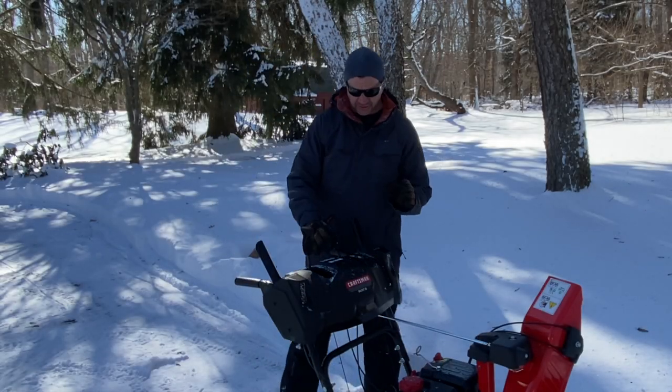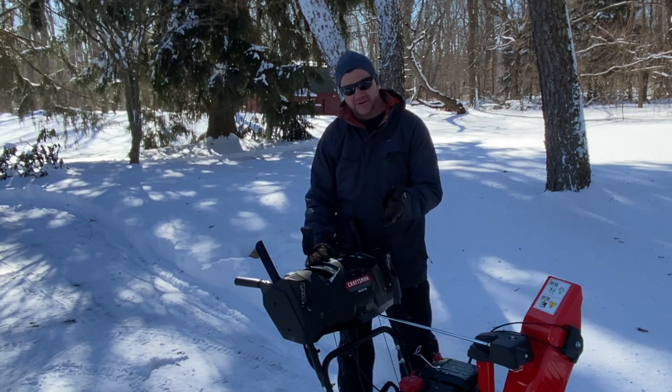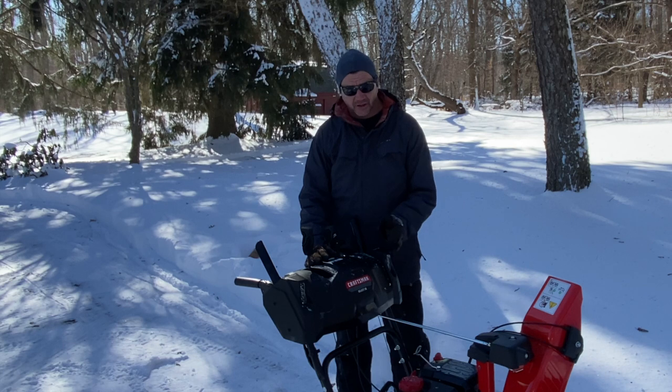When you finish using the snow blower, don't just shut it off. Turn it down, let it idle for about 30 seconds to a minute, and then shut it off.